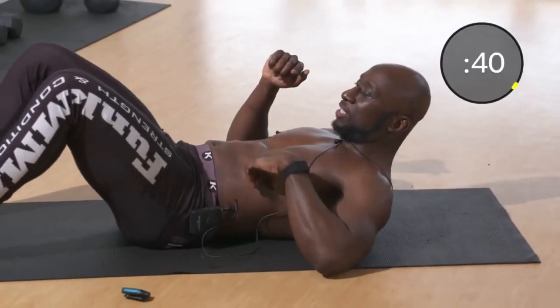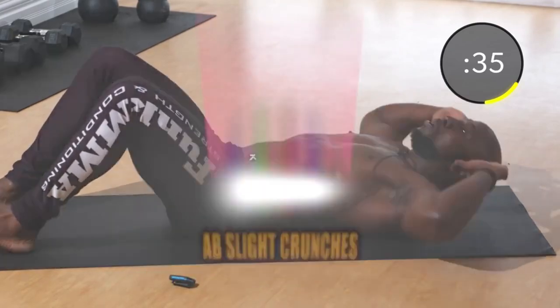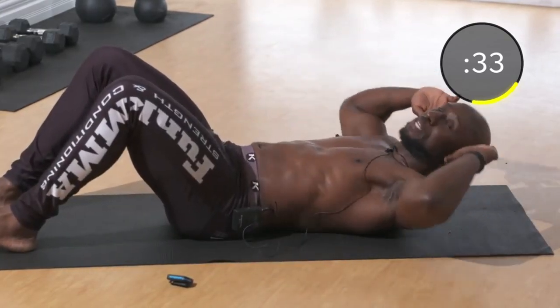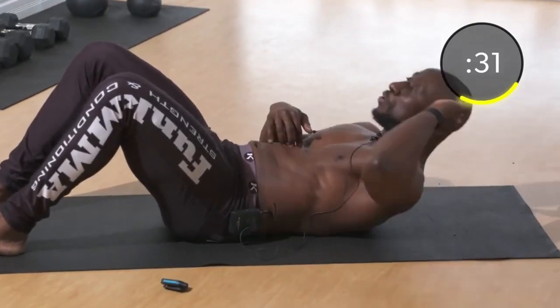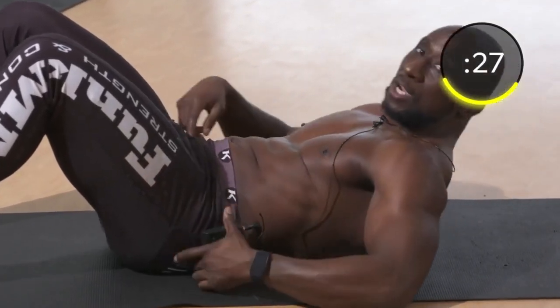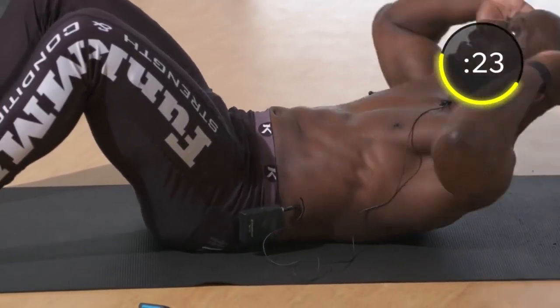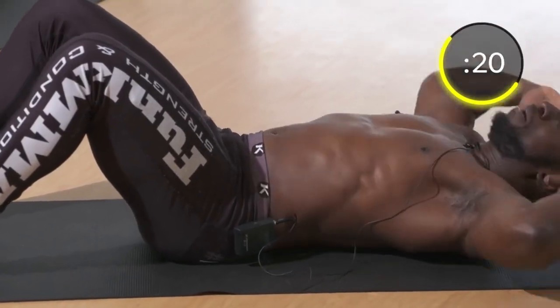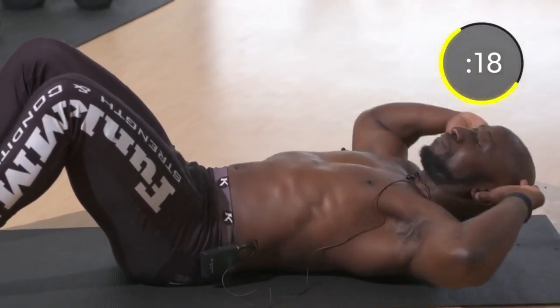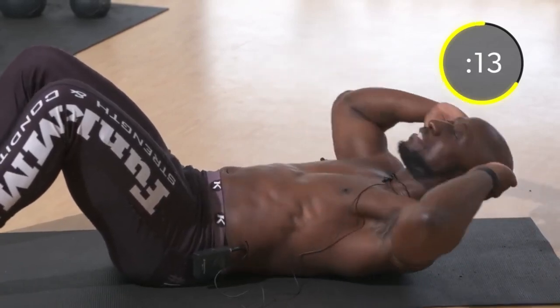Here we go — slight crunches. With slight crunches, we're just bringing our shoulders off the ground. We're working the upper abs here, so to really feel those upper abs doing the work, you need to ensure that the small of your back is touching the ground the entire time. A little bit of a pelvic tilt. Exhale on the way up and down, hold it for a second.